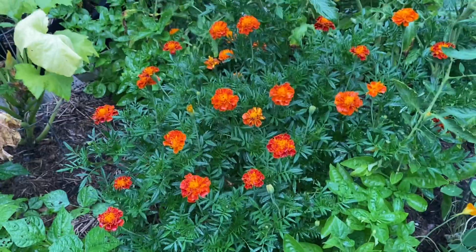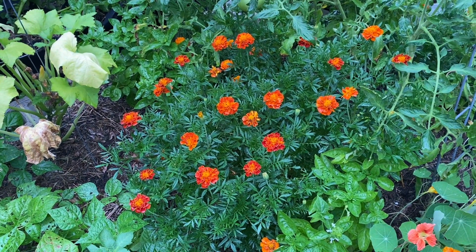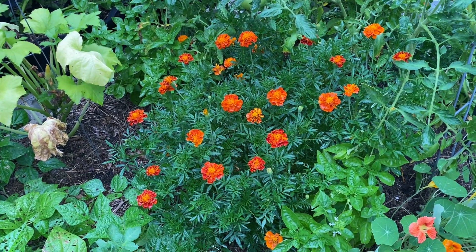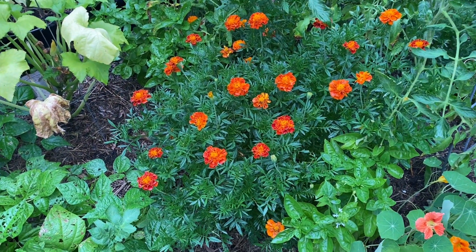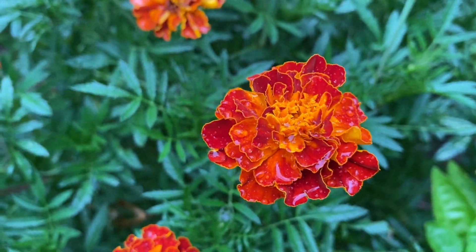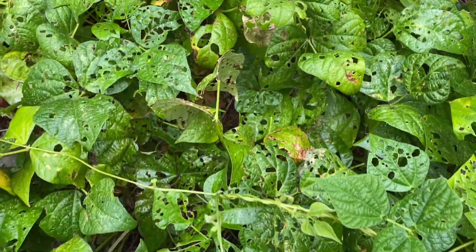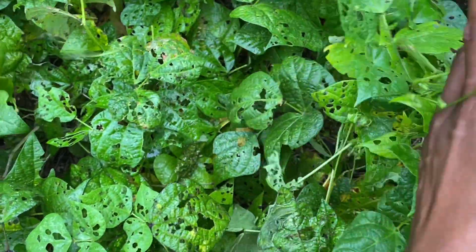But look at this beautiful marigold! I like them, and I think I've seen people use them — I don't know if they eat it or not. If you eat marigolds, tell me what you do with them, because right now I just look at them because they're so pretty. My bush beans are also not producing anymore — it's been four days now since I got a harvest off of my bush beans.